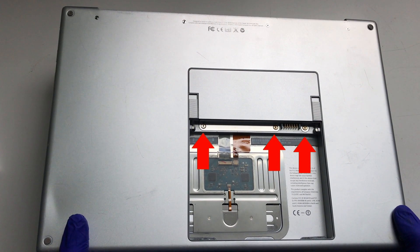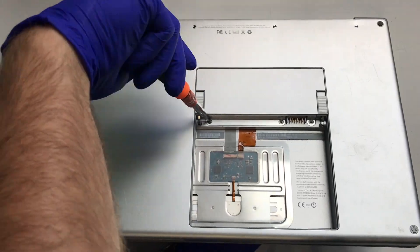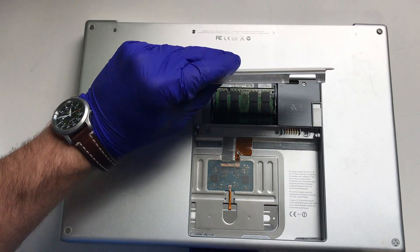From here, there are three Phillips screws that need to be removed from the memory cover. Lift and remove the memory cover from the chassis.